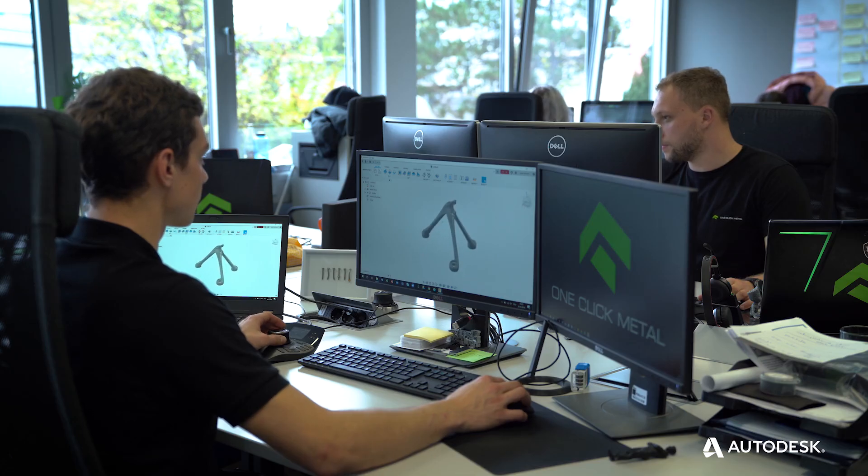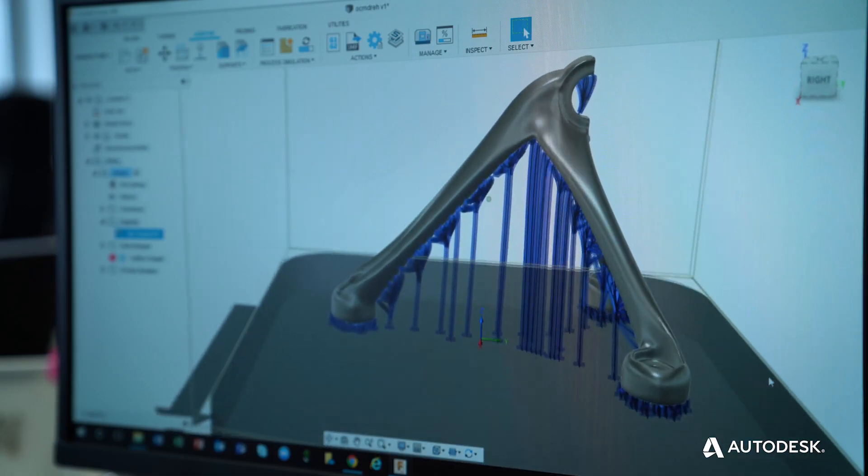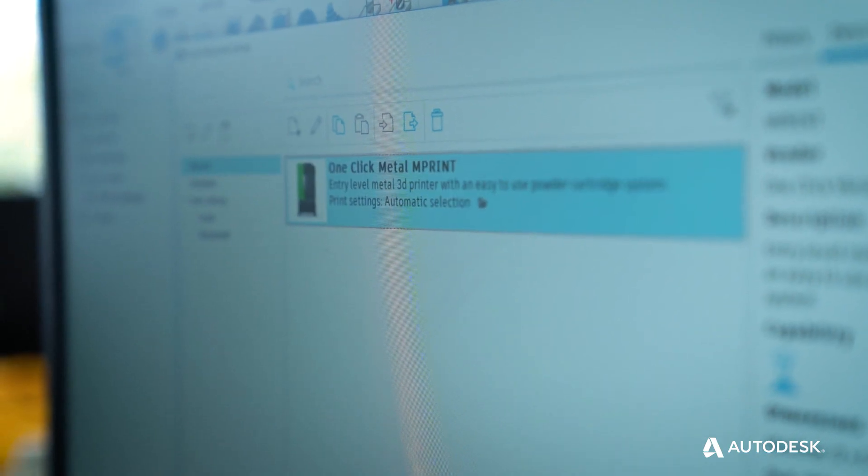The tight integration between OneClick Metal machines and our own Fusion 360 means that an engineer can envision a product designed in Fusion 360 and prepare this part for printing in metal.